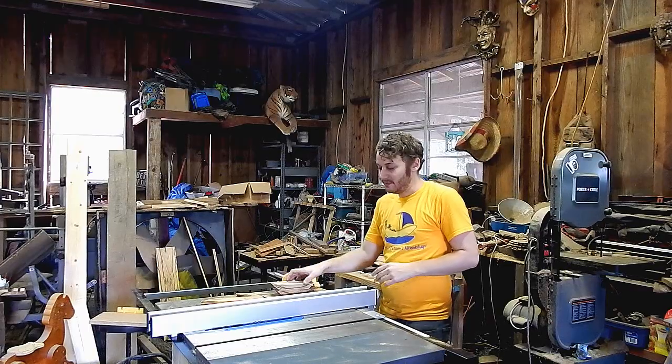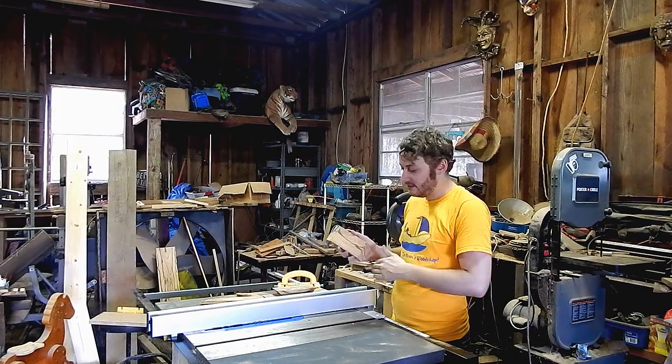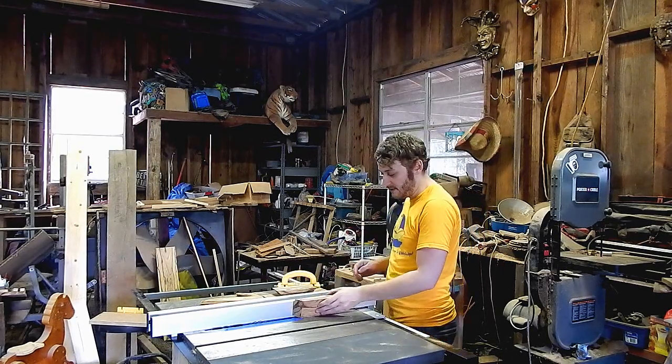I'm going with my usual method now — making multiple passes on the table saw to get a good quarter-inch fit for the bottom of the box.